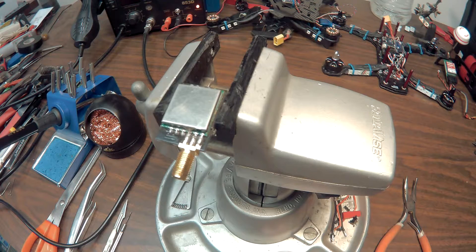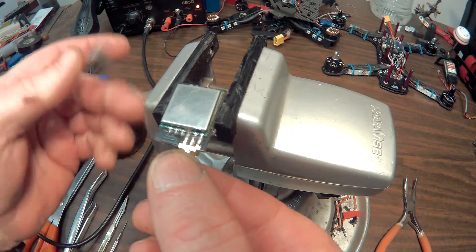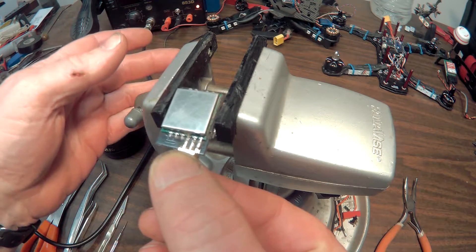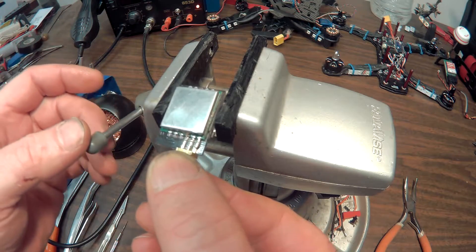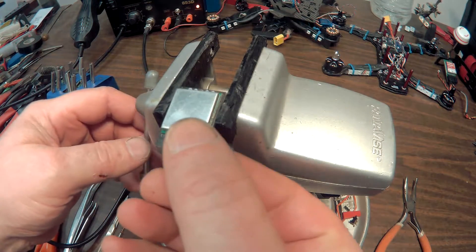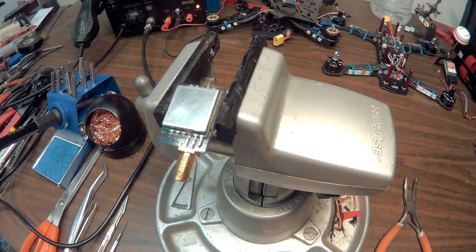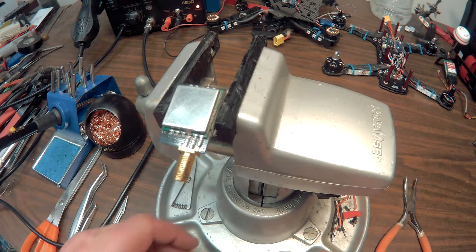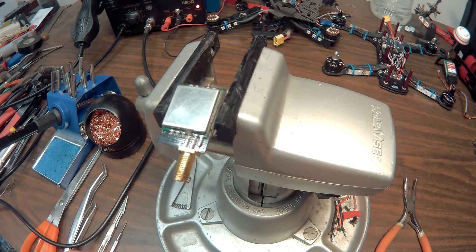Here's a video on how to replace your VTX module, a 200 milliwatt module. This came out of the Eosheen Falcon. I know you guys have done this before — had a crash, tore off your antenna, and by the time you got to your downed drone it's too late, your VTX is already fried. So this is a tutorial on how to replace that.